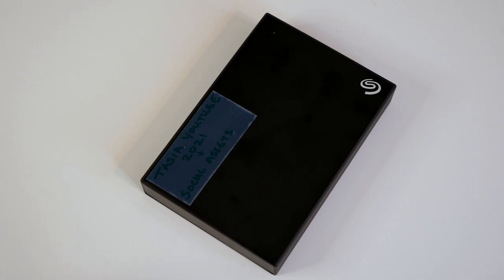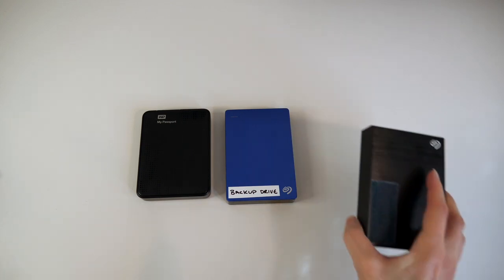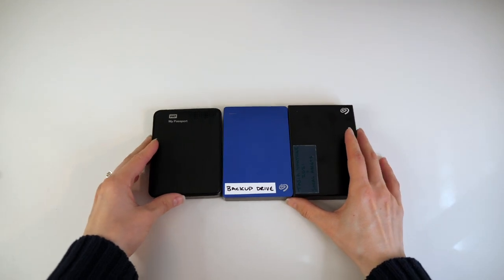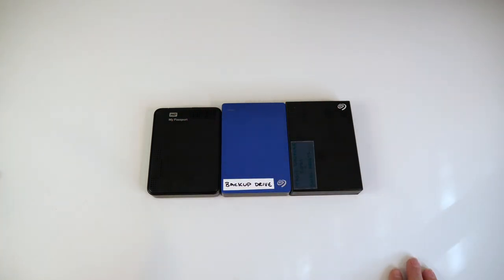The second brand I most use is Seagate — very similar in size to the Western Digital portable drive. The Western Digital is 2TB, the blue Seagate is 4TB, and the black Seagate is 5TB. There isn't really much size difference between them considering the storage. These are great for travel too, and I've linked to the 2TB, 4TB, and 5TB options below. The prices on all these drives range depending on storage, but between these two brands, something is always on sale. Like always.